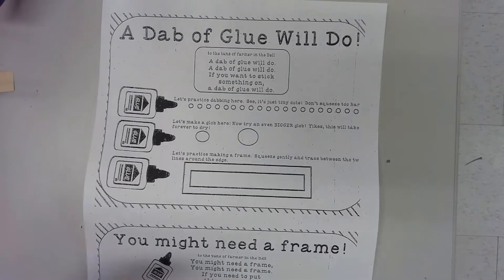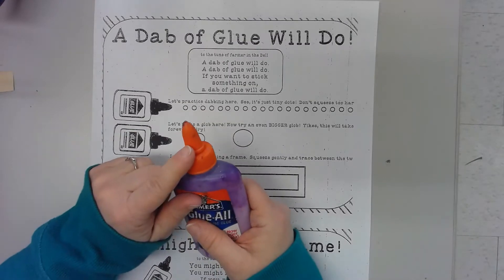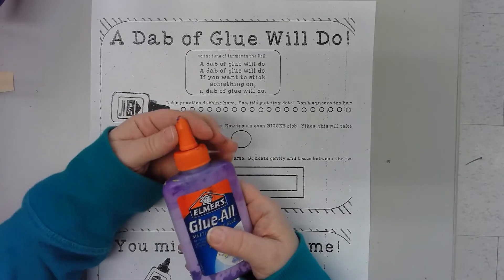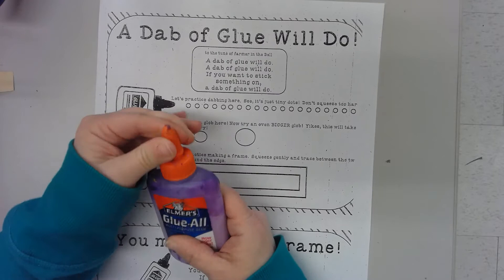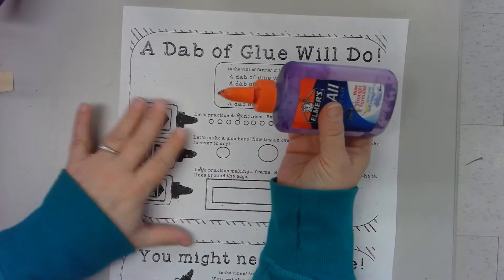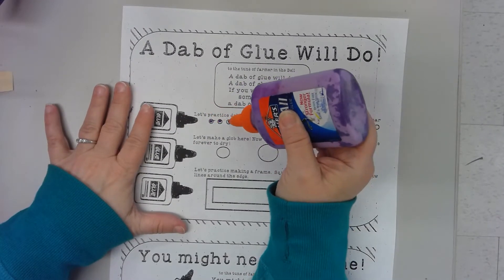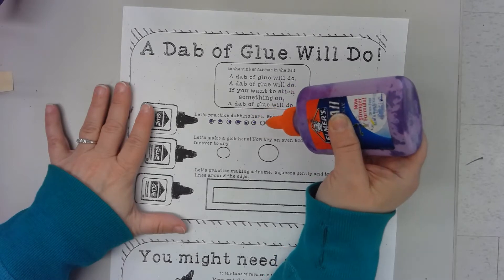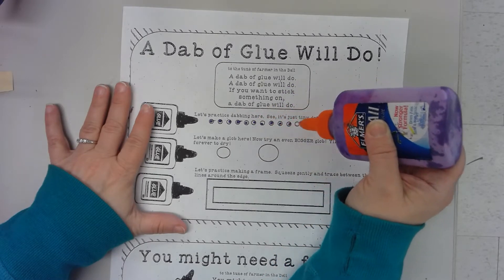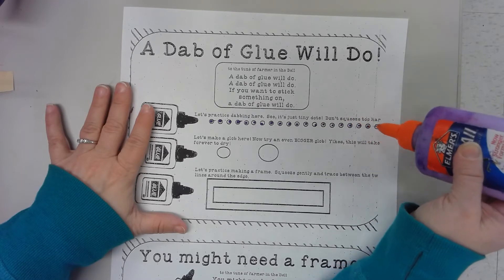Over here we're going to practice using just little tiny dots of glue. I need to open my glue bottle — it's closed right now, so I twist just the pointy part. If you can hear the glue or see the glue start to come out, you know it's open. I am going to do a small little dot of glue in each one of these dots, just like this.